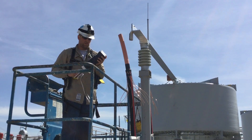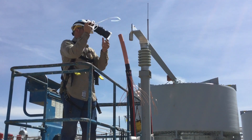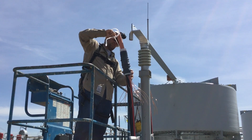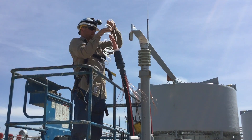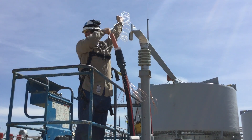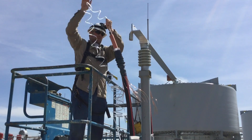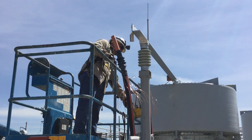Now we're introducing what's called a cold shrink termination. You see the black cover there — that's the termination cover — and the white plastic inside is just holding it in place. As he peels that away, that black cover actually compresses onto the cable to become the termination itself.